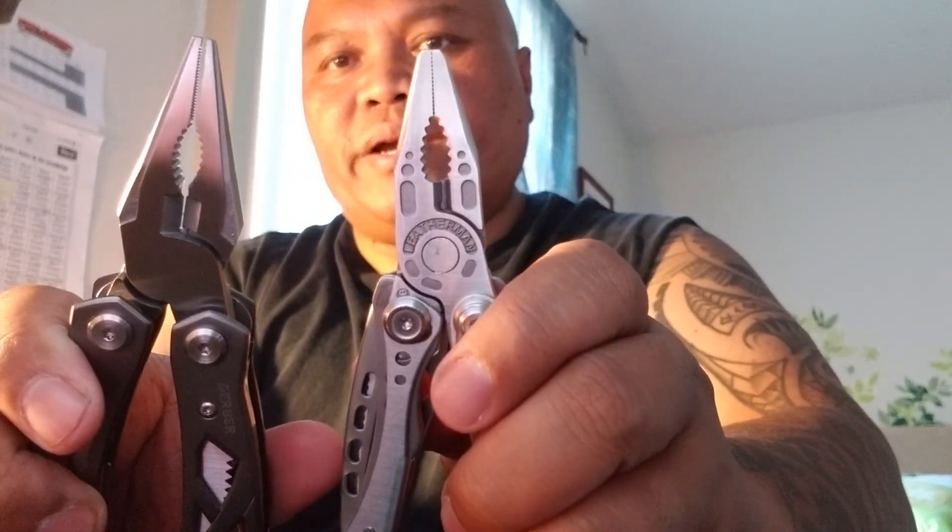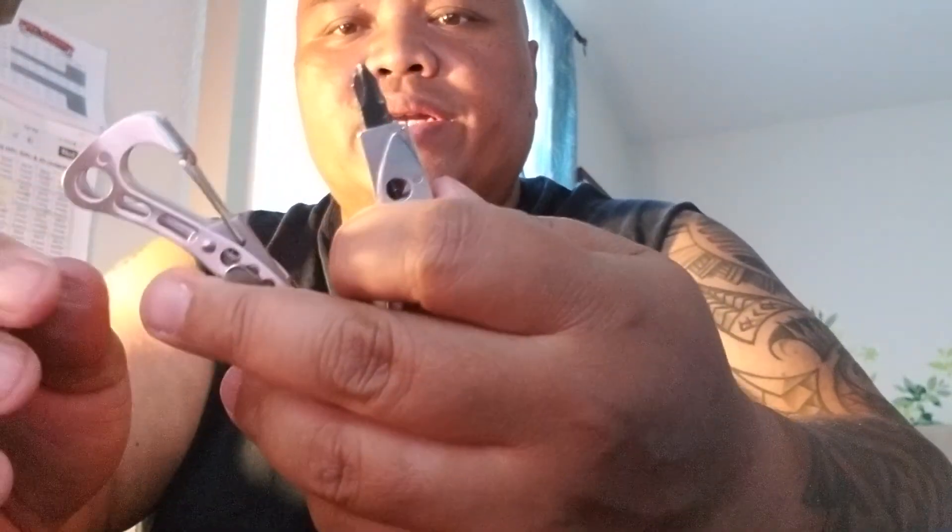The Skeletool has a smaller plier head — a trade-off: bigger and heavier versus smaller. For the screwdriver, it uses a bit. To release it, you can't take the bit off with the pliers deployed, so you have to close the pliers first. With the pliers deployed, I don't actually have access to any of the tools.